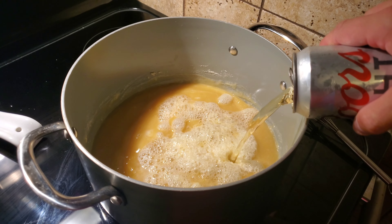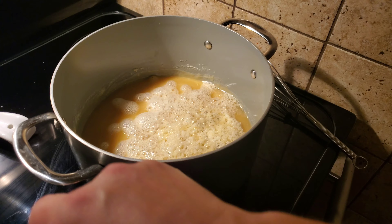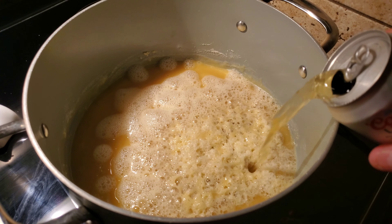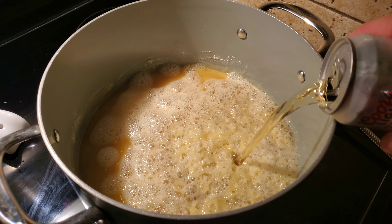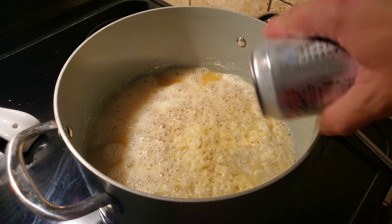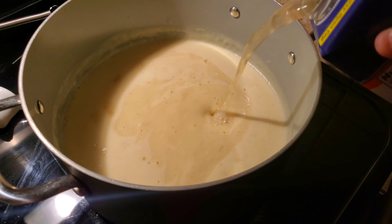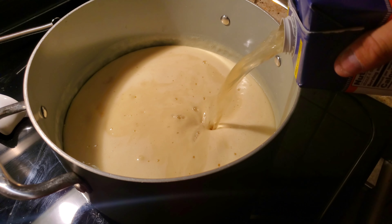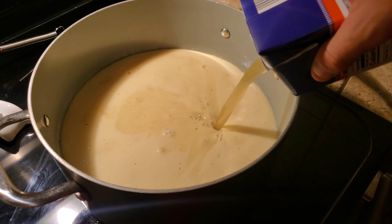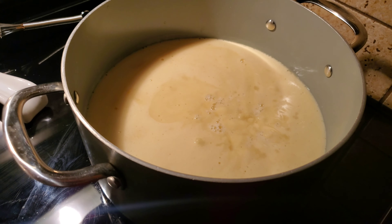Because it froths up crazy. Let's add the second can — we've got to whisk it real good. I know it looks nasty, but this is going to be delicious. Now we're going to add two boxes of chicken broth — you can use stock too. I have an extra box just to control the thickness of the soup as well.